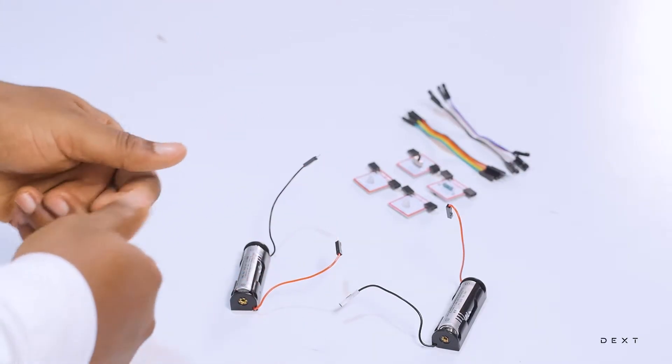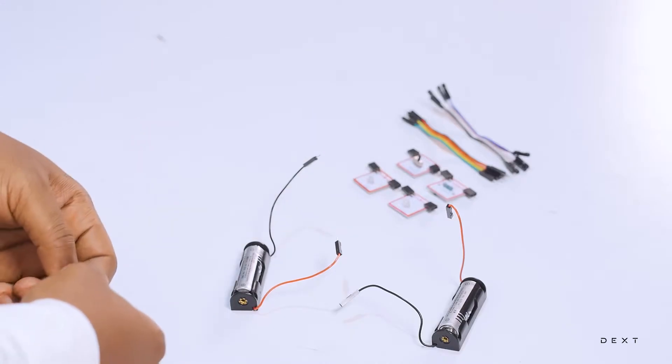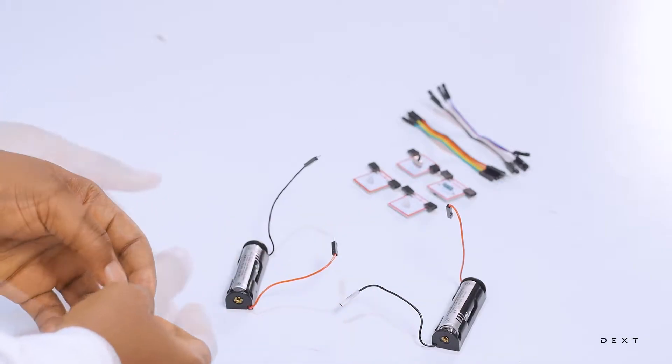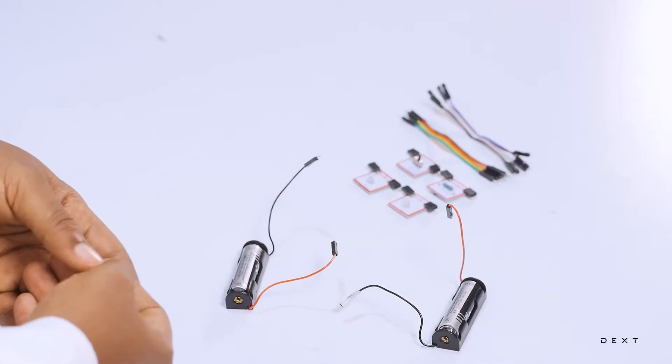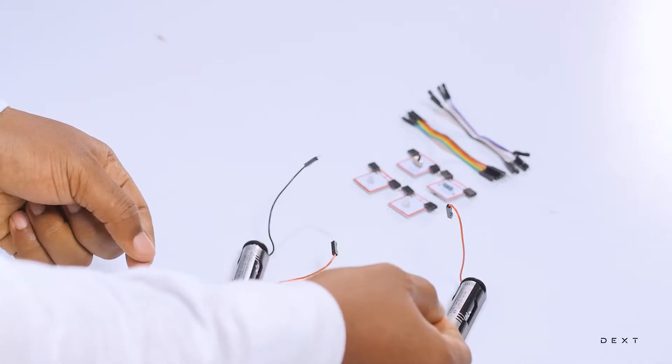Each of these batteries produces 1.5 volts, but we need more than that to turn on any of the LEDs. And what way do you connect batteries such that their voltages add up? It's called a series connection.